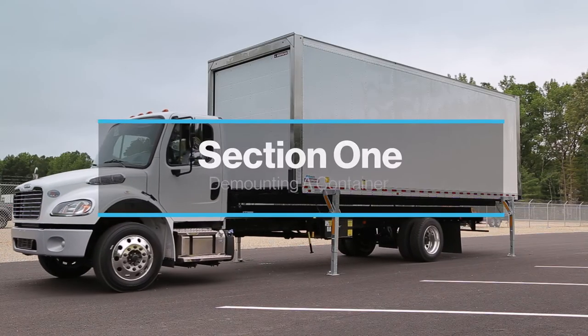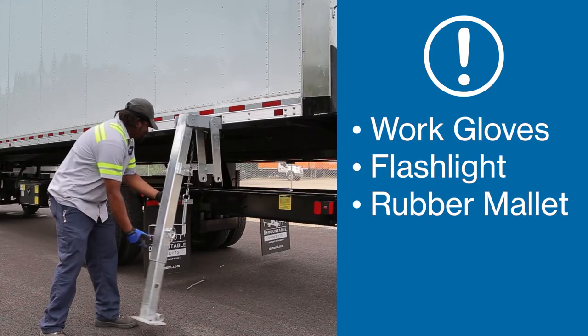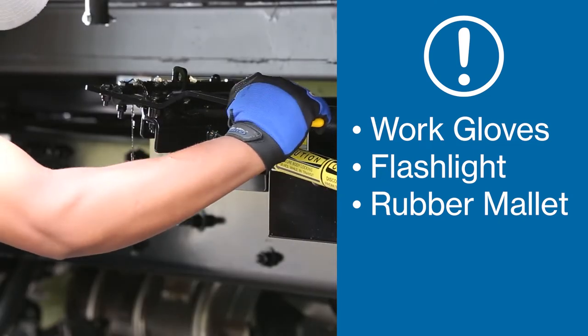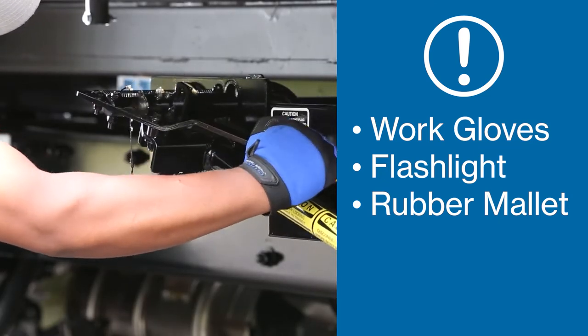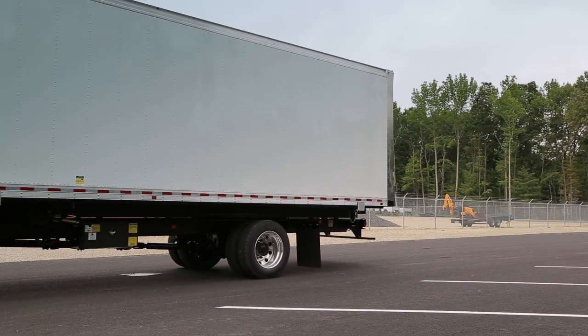Section 1: Demounting the container. As a professional driver, you should always have a good, tight-fitting pair of work gloves, a flashlight, and a rubber mallet for cold-weather operations. Back into the designated drop position or loading dock.